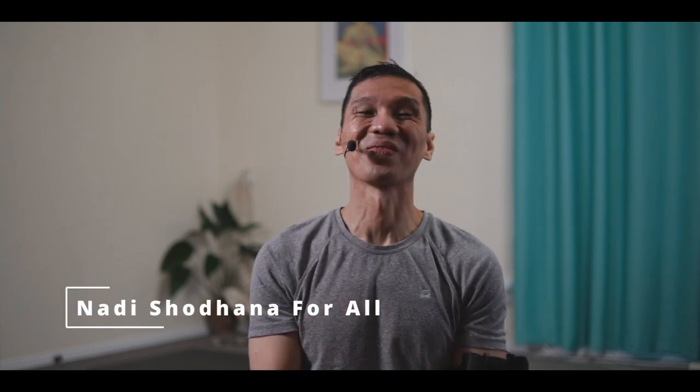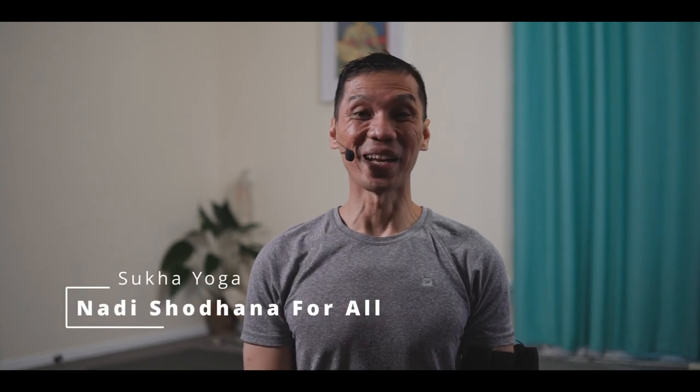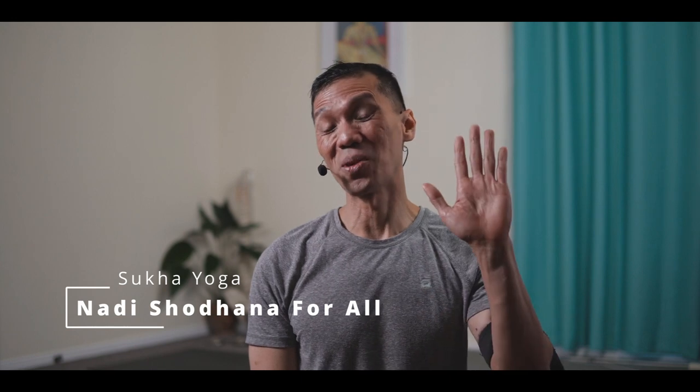Namaste. Hi. Sitting tall and upright in the Sikhasana. Hand forms in the Sagra Mudra.